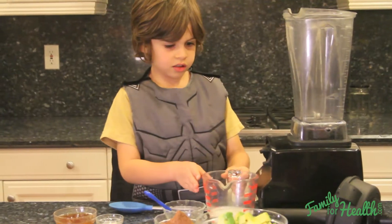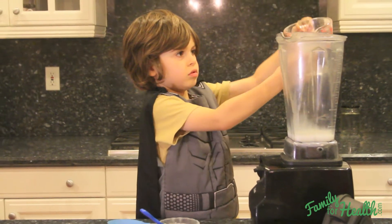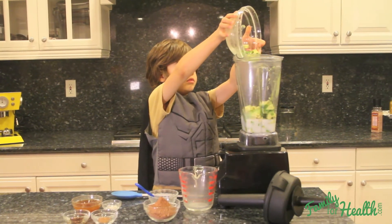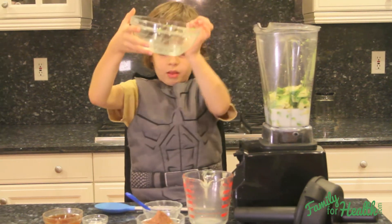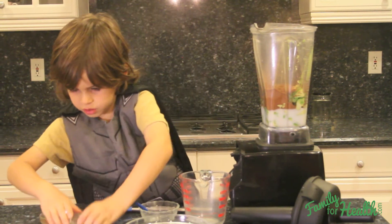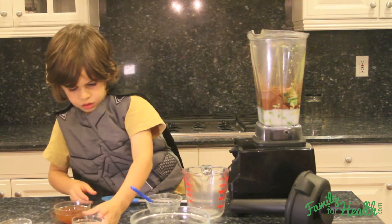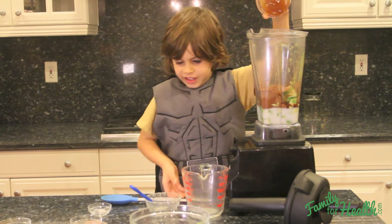So let's get started. We're going to pour the coconut milk, the avocado, the cacao powder, the cinnamon, the vanilla, the salt. The honey might need a little bit of help — yeah, it does.